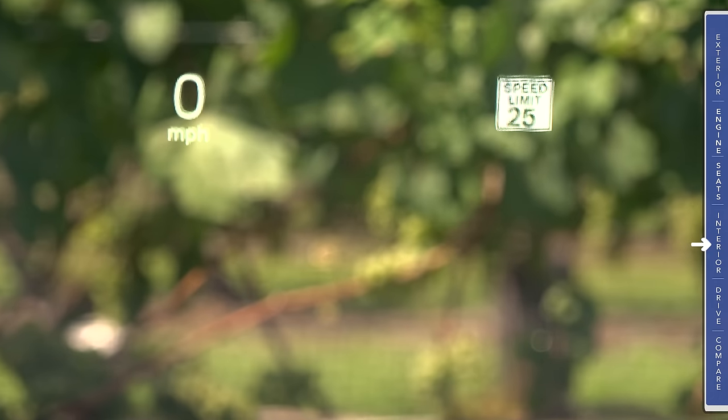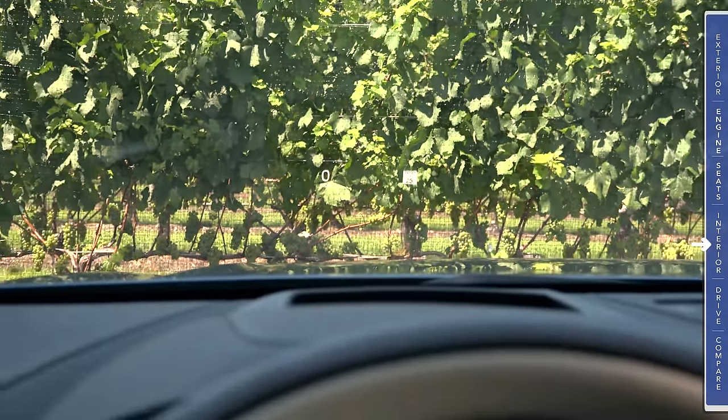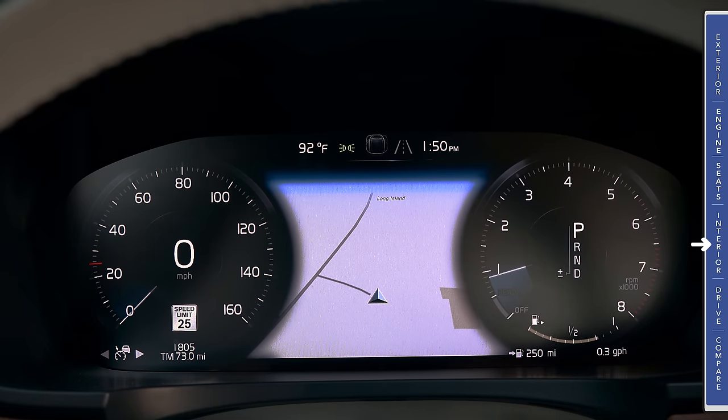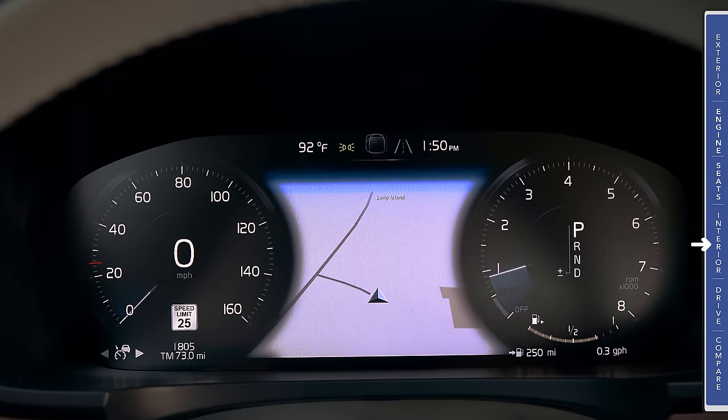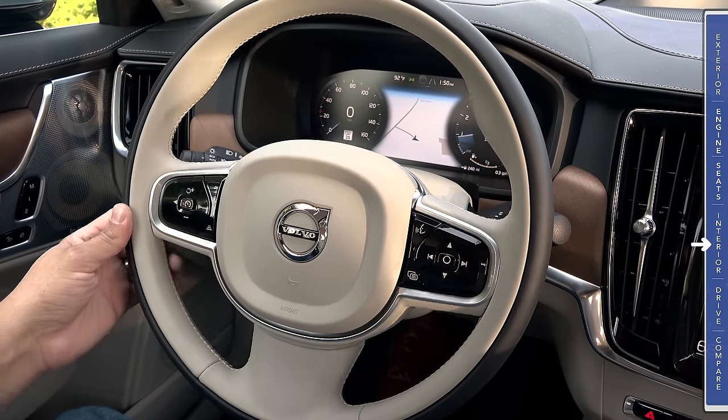Heads-up displays are notoriously difficult to film in vehicles, but we do have one in the S90, operating very similarly to what we see in the XC90. All models come standard with a digital LCD instrument cluster, but the size changes depending on options and trim. Base models have an 8-inch screen, while the model we're driving here has a screen just over 12 inches, with a digital speedometer on the left, a digital tachometer on the right, and navigation and other information between the two dials.